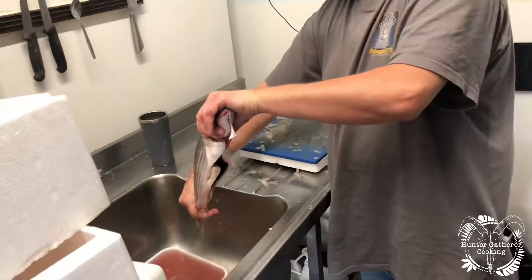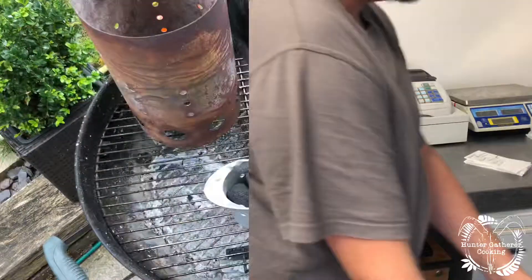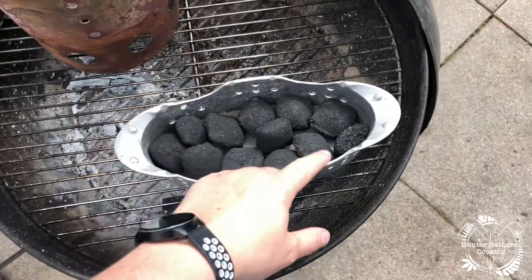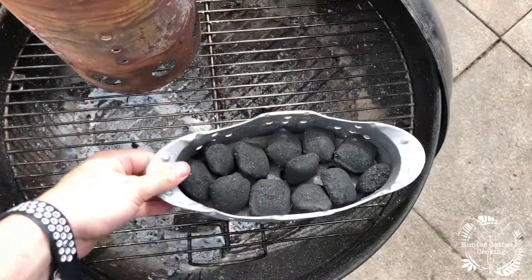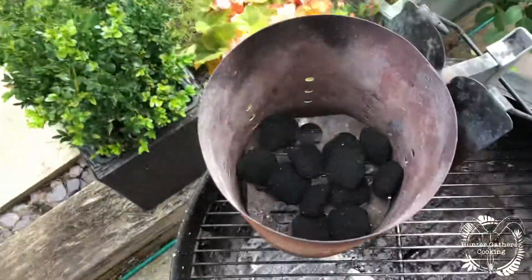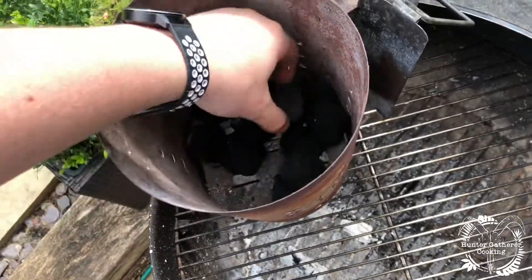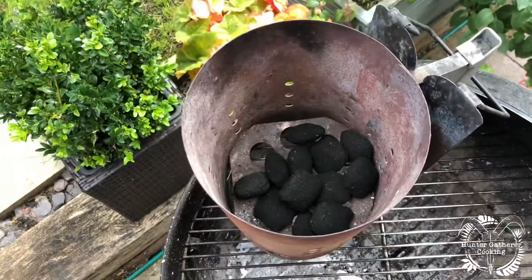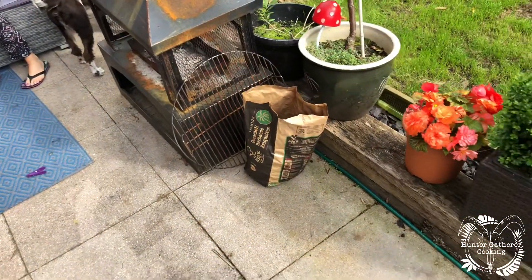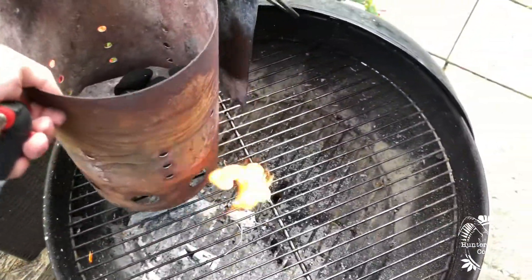Now it's good to go. What I've done is measured out how much I think I'll need — I don't want to do a double layer because then the dish doesn't sit up on top. We'll put them in there and put a firelighter underneath. I'm going to use the Big K coconut shell barbecue briquettes today, so we'll see how that goes.